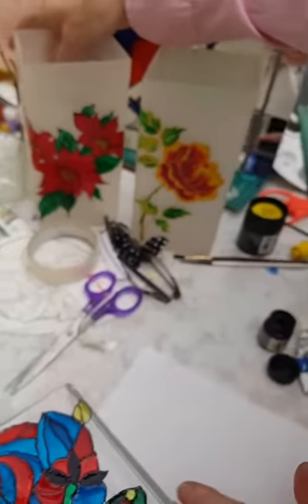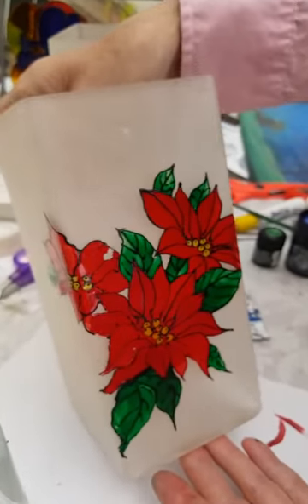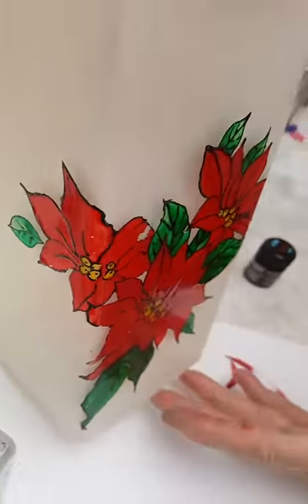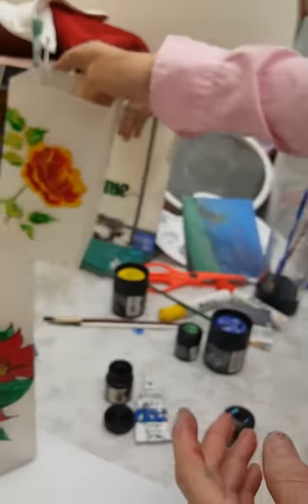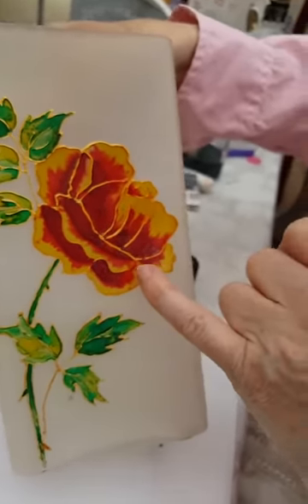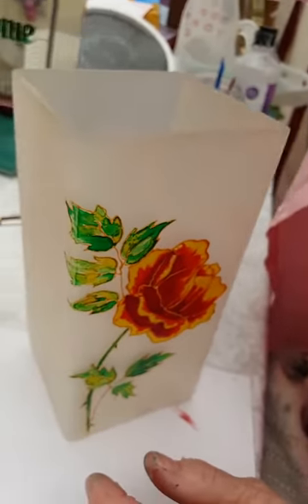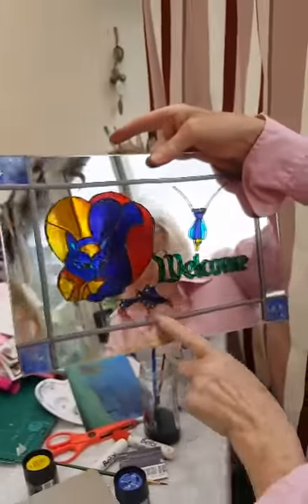These are actually little lights from Ikea, and these are lovely little Christmas presents for people. This one now is a different technique again, where I dragged one colour into the other. This is done on a mirror and I've put lead around the edges there. So another few ideas for you.